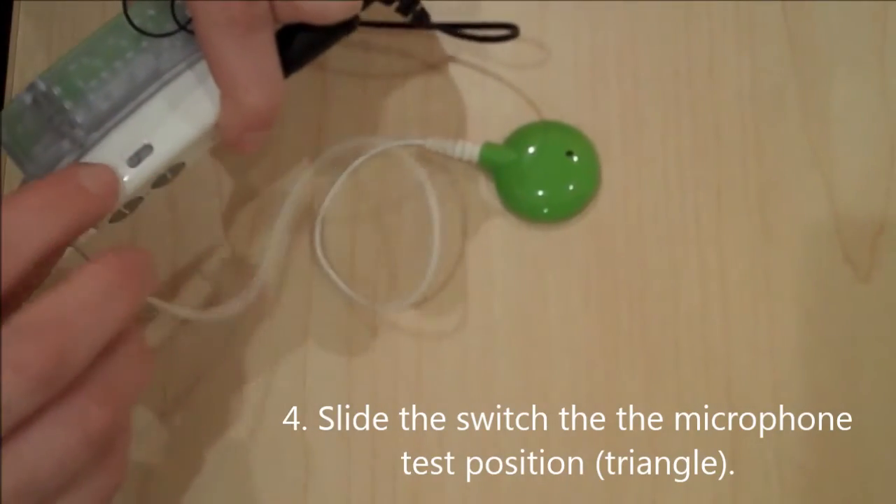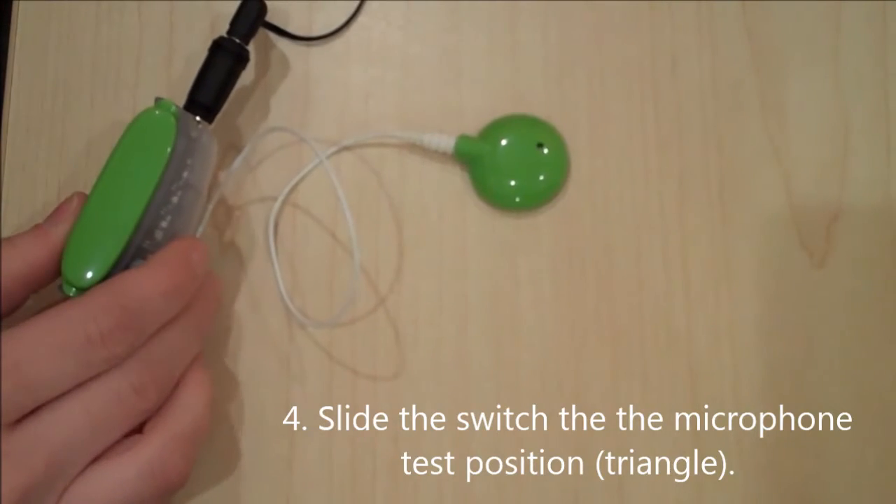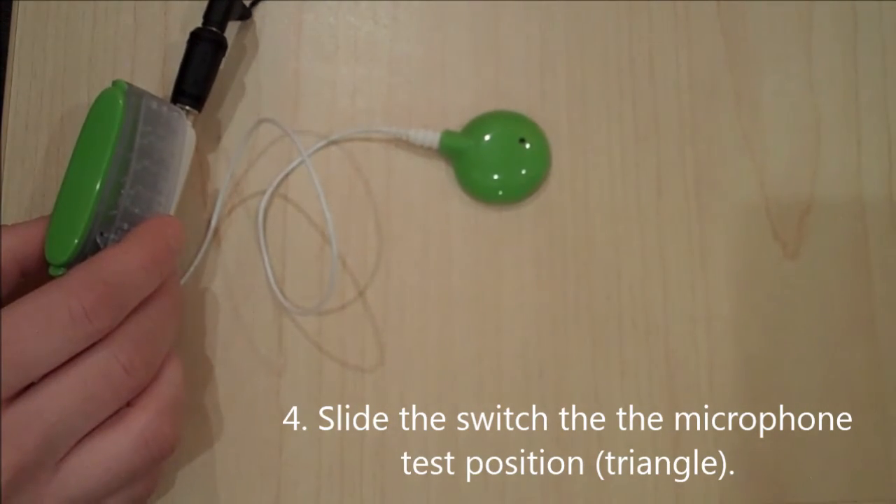Slide the switch to the microphone test position — it is the triangle. If the switch is not in this position, you will not be able to perform a microphone check.